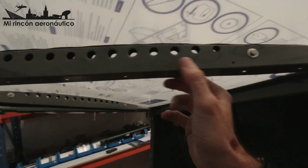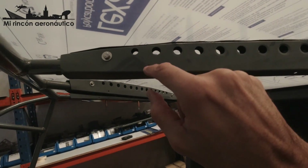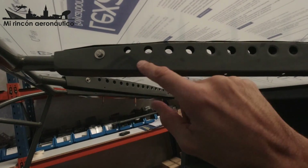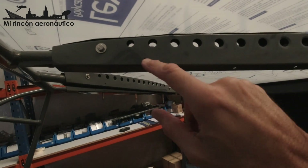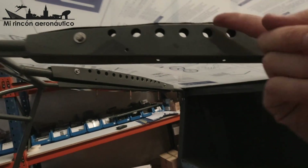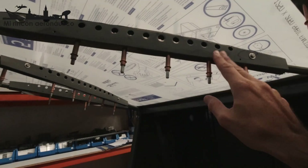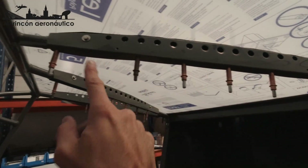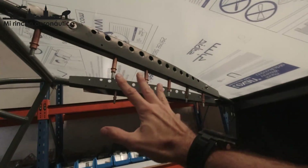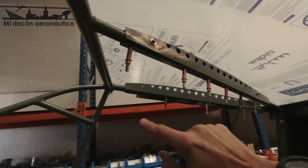Ahora lo que pasa es que los agujeros que yo hice por aquí, pues algunos coinciden y puedo meter el remache, pero otros no. Vamos a ver cómo lo soluciono, quizás agrandando un poquito estos de aquí. Como esto no es estructural, puedo ponerle un remache más grande del que estaba previsto, o que el remache agarre en el tubo y la cabeza tape el agujero siendo un poquito más grande. Esto solo es para darle forma al techo. Ya están fijadas las dos costillas en su posición. He tenido que repasar todos los agujeros, excepto estos tres que estaban bien, y he añadido algunos para cerrar las dos lengüetas que se quedaban abiertas.